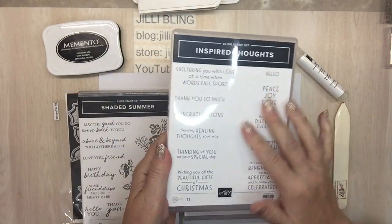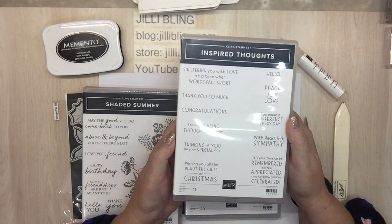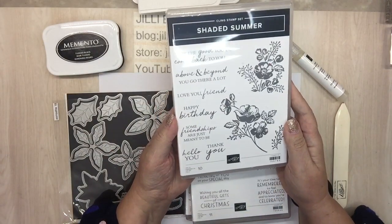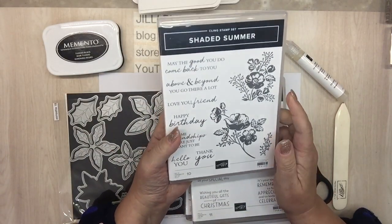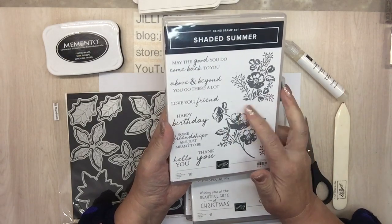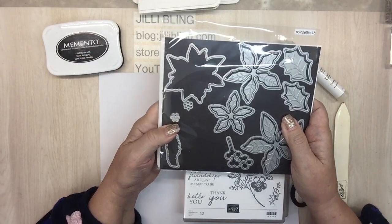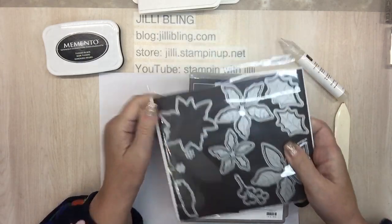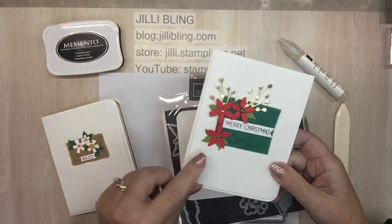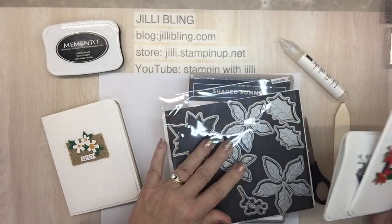Inspired Thoughts has great words in it. I think it comes with a tree die, a whole bunch of dies, but the words are real nice. Shaded Summer has been in the annual catalog for a little while, and in celebration you could get the dies for this as your free item. This is a good little set to have. I'm going to use the Poinsettia dies — that's more for this poinsettia right here — and also this sprig that comes from these poinsettia dies.